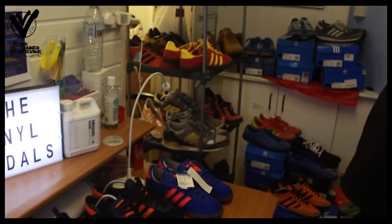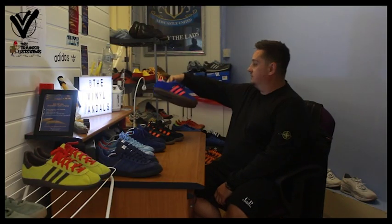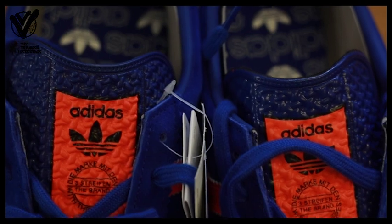I collect trainers to wear — that's the main thing. I have got trainers I've still got there, like the Dublins, but I will be wearing them on holiday this year. I don't believe in storing trainers up and not letting people see them. I don't see the point in keeping them in a box. That's my personal view. I know people double-buy, but I buy to wear.